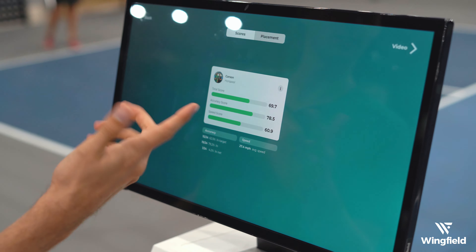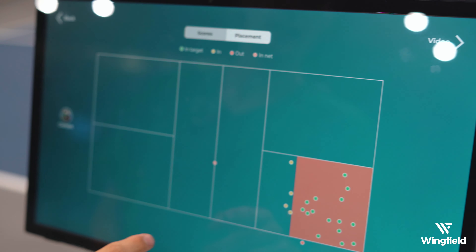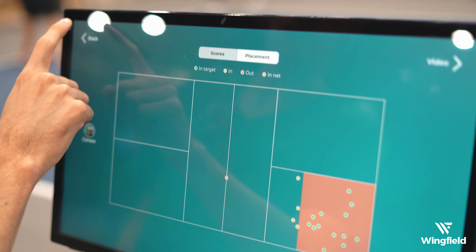Now that I'm done I'm going to head back to the box and select 'End Drill'. It looks like I got 78 for the accuracy, so that's a lot better. You can see all the shots that I've been hitting - only a few of them out, and the ones that weren't in the target zone were still pretty close.